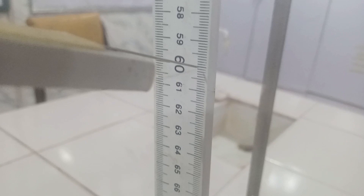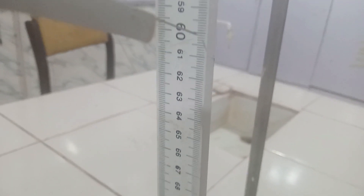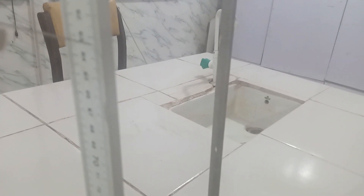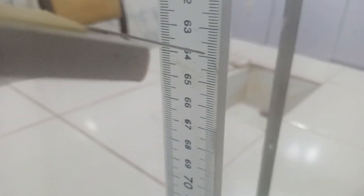Here is now the 200 gram mass hanging on the horizontal meter rule. If we check here, we have our pointer at 60.2 — it was a little bit bouncing, so we let it steady. And finally, we have the 250 gram mass hanging, and checking the pointer reading — we have 63.9.